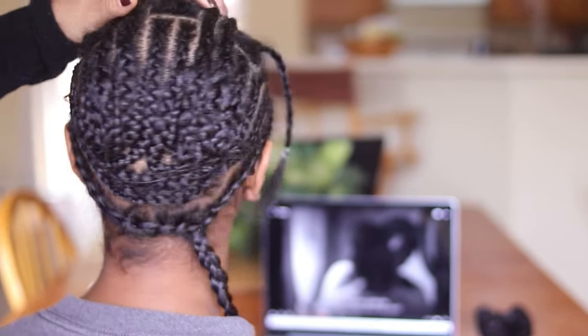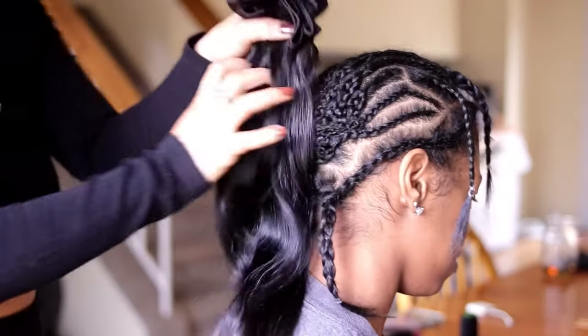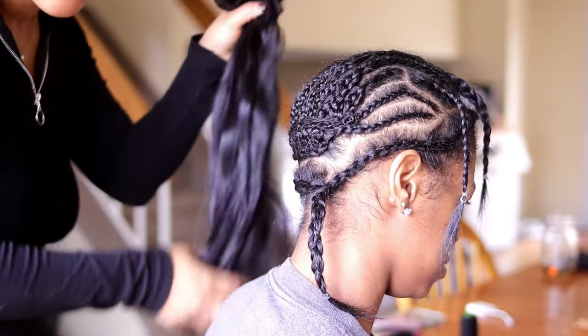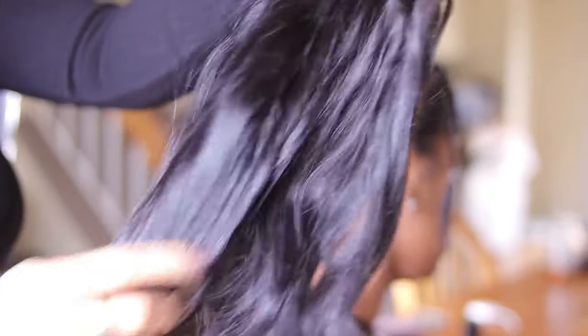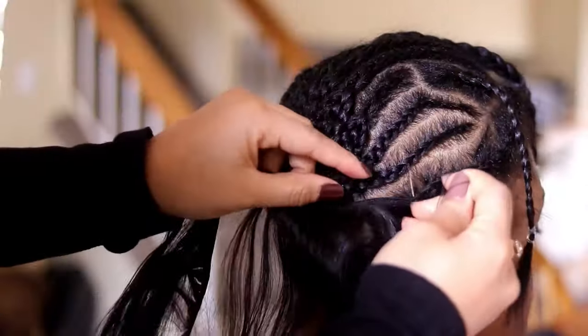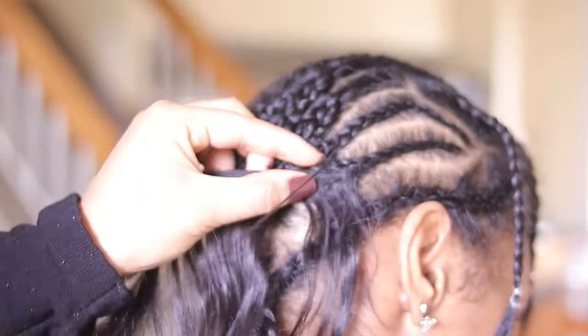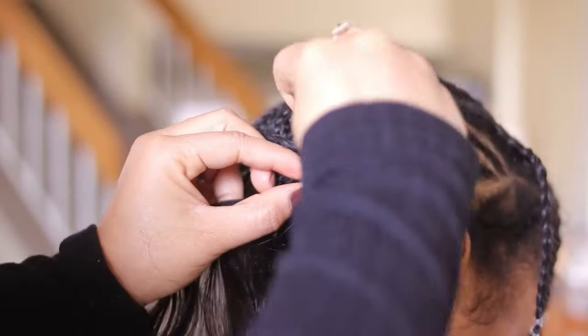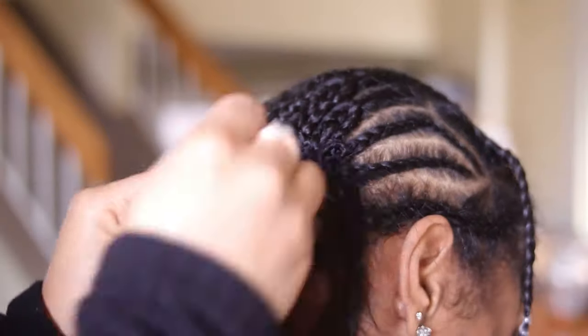Now that she's all braided up and everything's tacked down, we're going in with the tracks. She bought some reuse hair that she got from AliExpress — you guys know I love raw hair and I keep telling her she needs to invest in some good quality raw hair, but this hair worked out good nonetheless. We're going in and tacking this down around her perimeter and then I'm going to fill in the hair in the middle, so I won't bore you guys — I'll be back once we're finished.